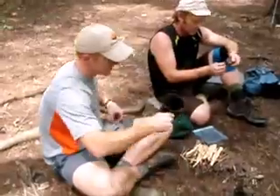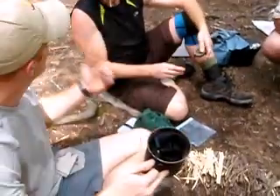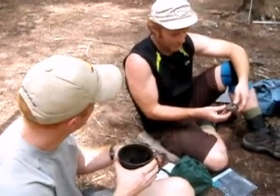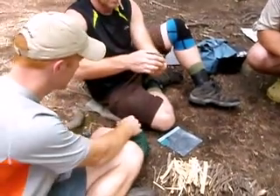It worked well with your setup. You have one of a similar size as this — that would work very well. But your pot is very much like the one that J-Fox uses. It's about the same width around it. It fits the Bush Buddy, right? Yeah.